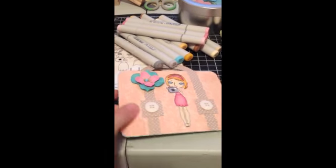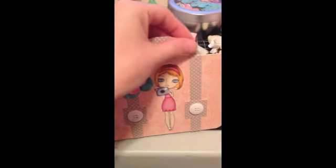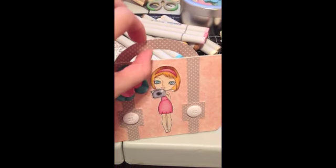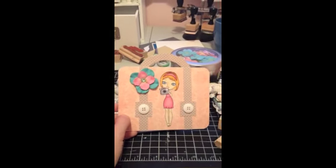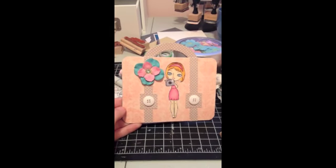Inside, I stamped out Capture a Moment. And then here I just used a circle die I had and created this — it's all for the handles. So that's my card. I apologize this is done on my phone today. I'll talk to you guys later. Have a great day! Bye.